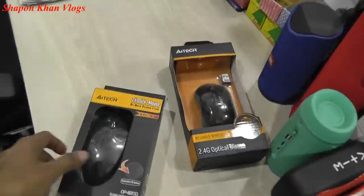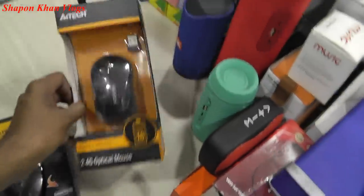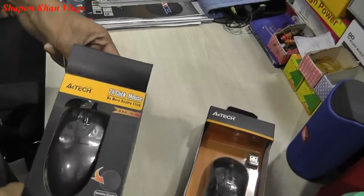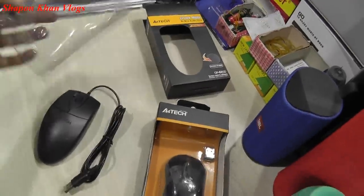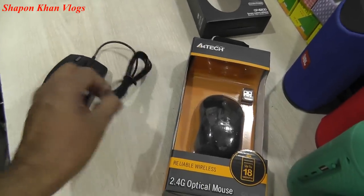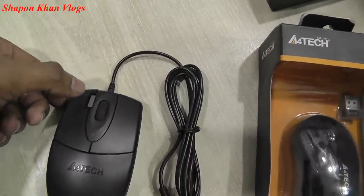So let's go to our unboxing. We have a cable system and a Bluetooth system. First, let's open it. We have a plastic bag. We have to have a cable system. We have two click modes. We have to use these.